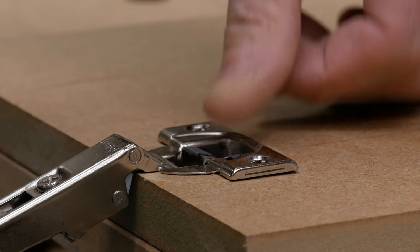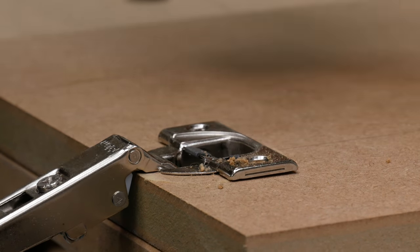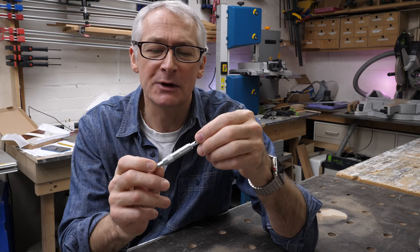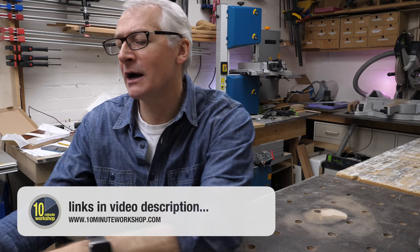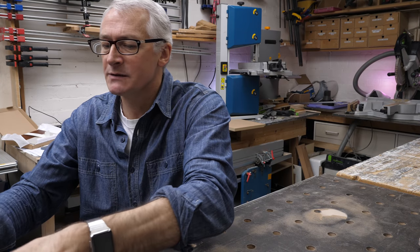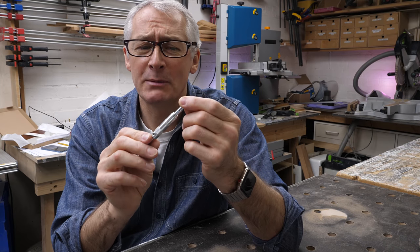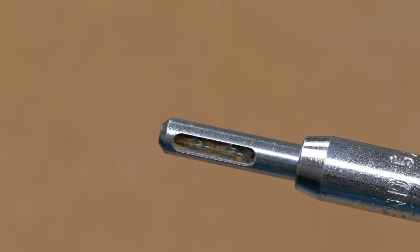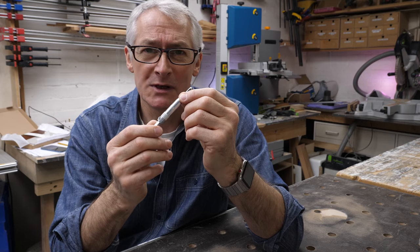After drilling your hinge pocket, you need to drill the fixing holes. I always get asked what self-centering drill bit I use. It's easy to get cheap and cheerful ones, but they're generally pretty terrible. I really like the Trend Snappy bit set. I think you get a set of three for about £20 or thereabouts. They're great value, really nicely made — solid and reliable. So much better than the cheap ones.